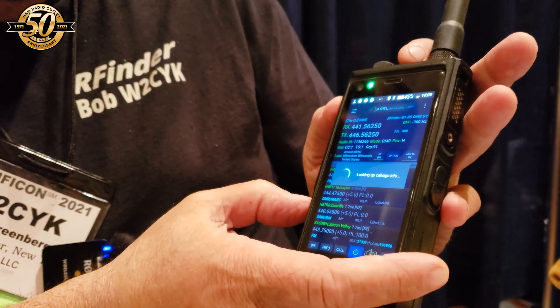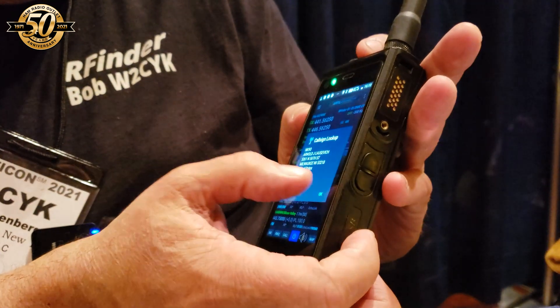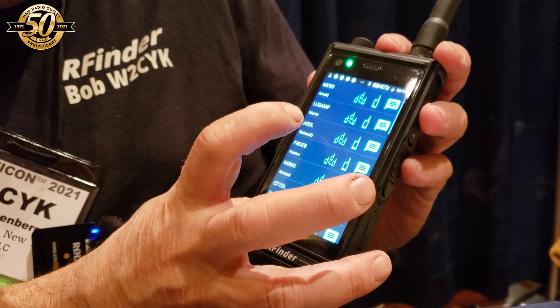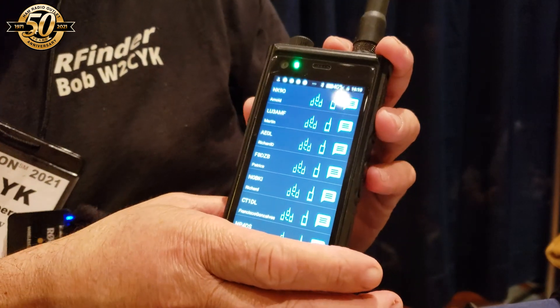If you touch the call sign, it gives a call sign lookup and shows you who they are. If you touch the last button, it shows you all the contacts that you've seen come through DMR.